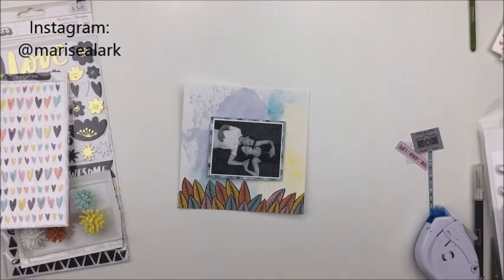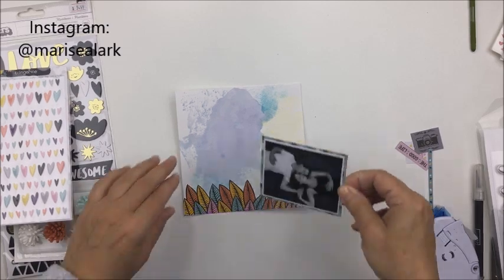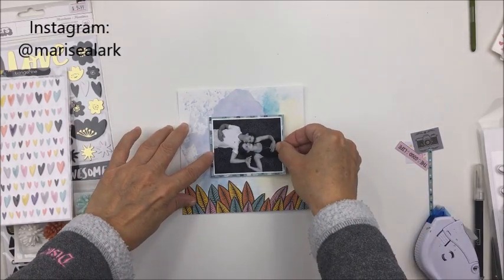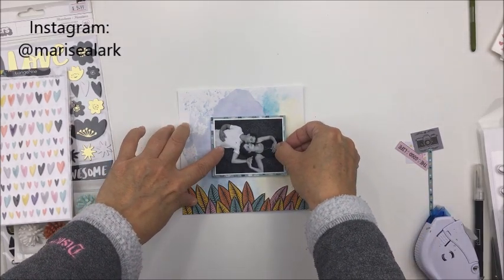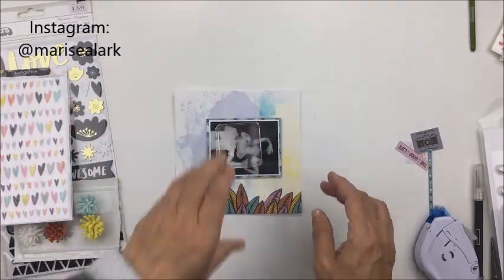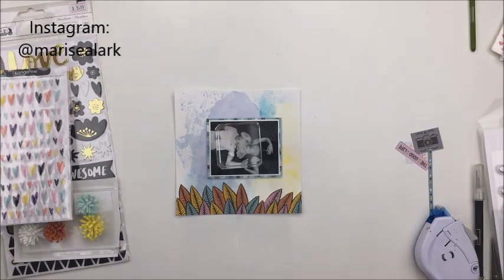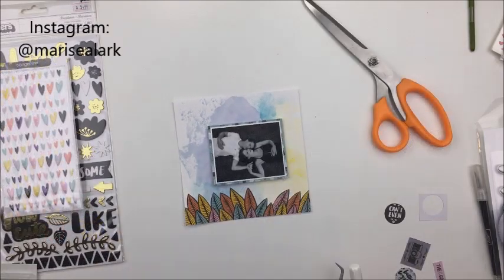Now I'm going to use some embellishments from the Amy Tangerine Shine On collection to finish up this layout. I'm going to pop up my photo using some craft foam so that it gives my little mini page a little bit of dimension. I'm putting a paper weight on top of that so it has a little bit of drying time, and then you'll see a little transition while I use other bits and pieces from the collection to add more detail.